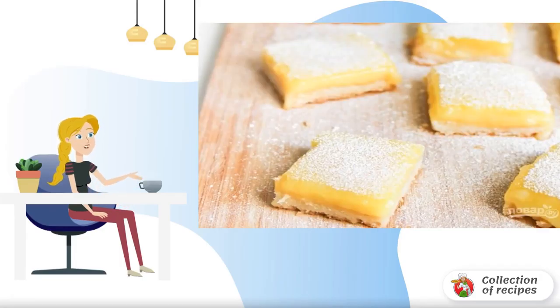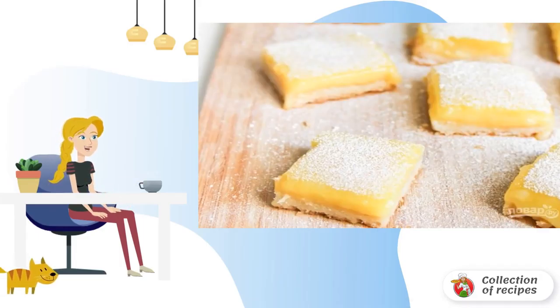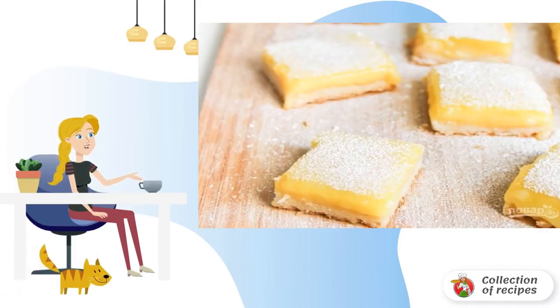Even an ordinary pie will become a highlight and decoration of your table if you add lemons to it. Incredibly delicious and fragrant pastries according to the recipe. How to cook a delicious lemon pie.